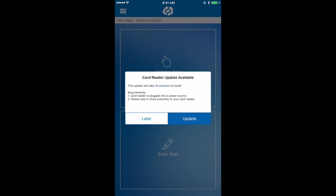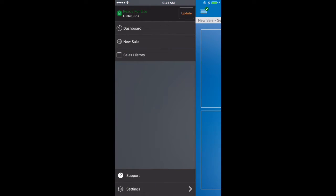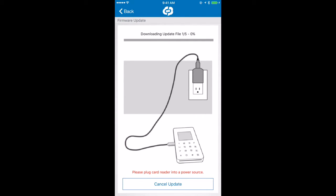Now if you tap on later, that's fine. You can access the update by tapping on the menu button and then tapping update in the top right hand corner of the menu. So we've started to download those update files. As soon as that download is complete, we'll transfer those files to the card reader to complete the update.